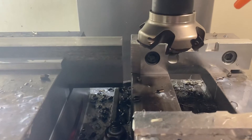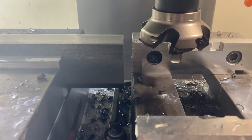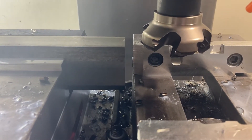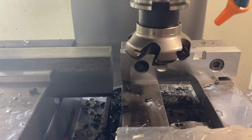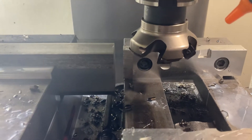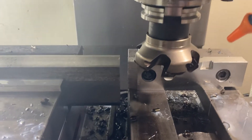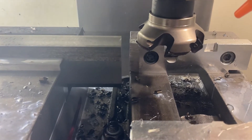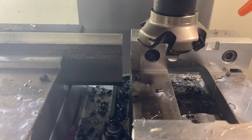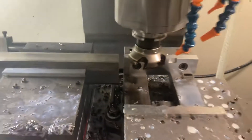I'm taking a 0.22 depth of cut with a feed of 20 inches per minute. My spindle RPM is about a thousand. I'm going to start entering the cut a little bit slow and then crank up the feed rate knob all the way up to 20 inches per minute. Let me turn the spindle on.